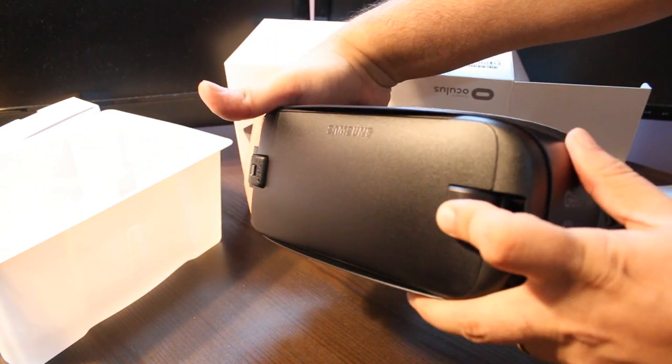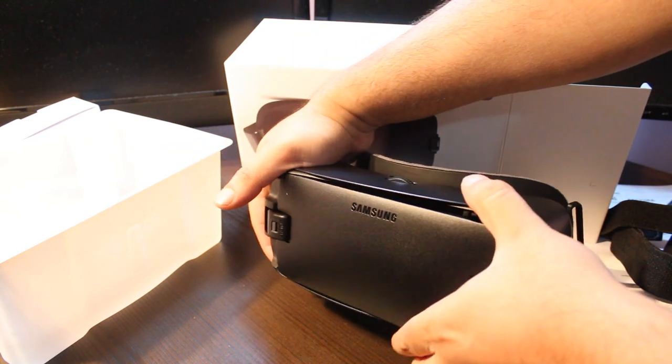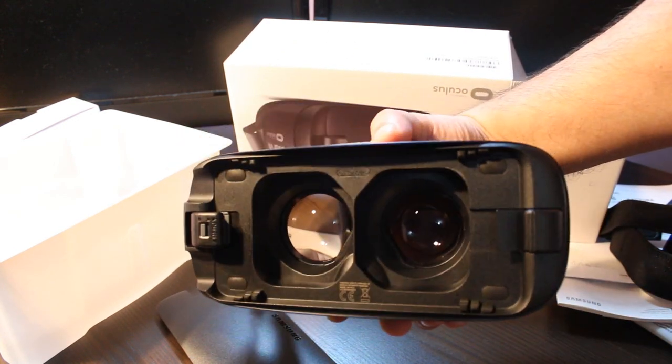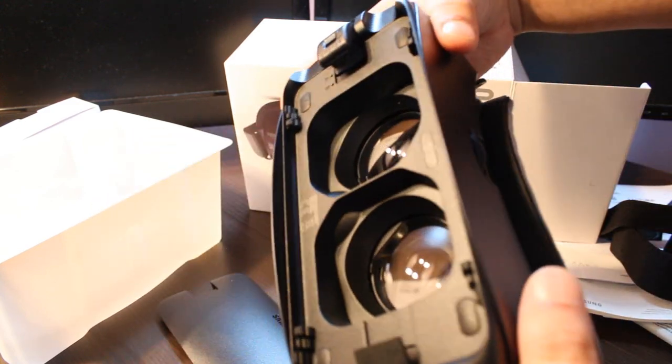I'm going to take this cover out. With gentle pressure I can take this cover out — this is the special protection. And you can see the lenses. In my next video I'm going to put a phone inside and show you how we can do more things with this.